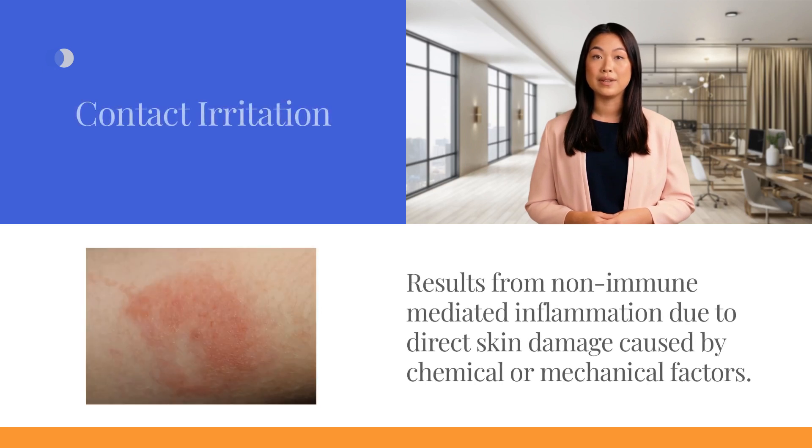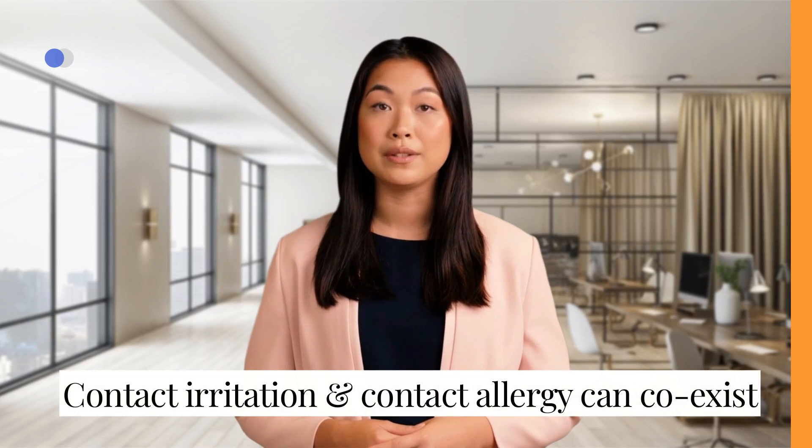Contact irritation, on the other hand, results from non-immune mediated inflammation due to direct skin damage caused by chemical or mechanical factors. Heat, humidity, and exposure duration can worsen the symptoms, which typically include a burning sensation, redness, peeling, and crusting. Distinguishing between contact allergy and irritation can be challenging, and the presence of irritation does not rule out the possibility of an allergic response. Skin damage from irritation can increase antigen exposure, potentially triggering an allergic reaction.